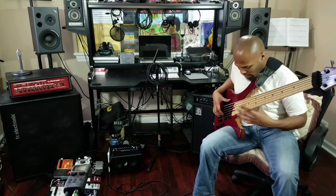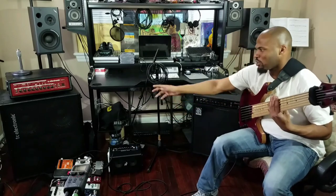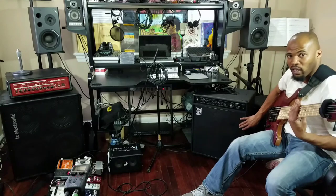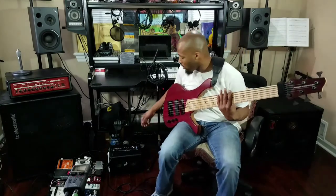And that's with it flat. You can see it's handling that low B just fine — the speakers aren't struggling with it at all. Sounds really good. And as you can see, compared to that amp over there which is a 4x10, this is a 2x10 amp combo. So as you can see, it's a very small unit, but it sounds great.